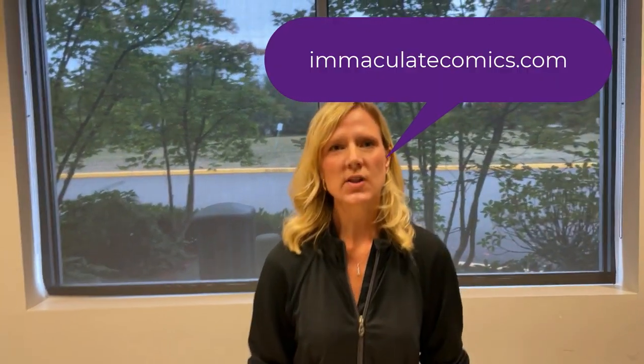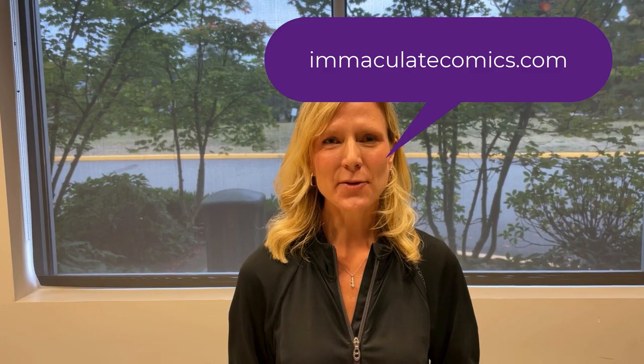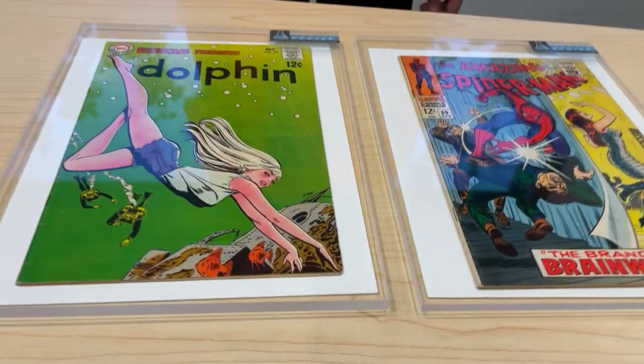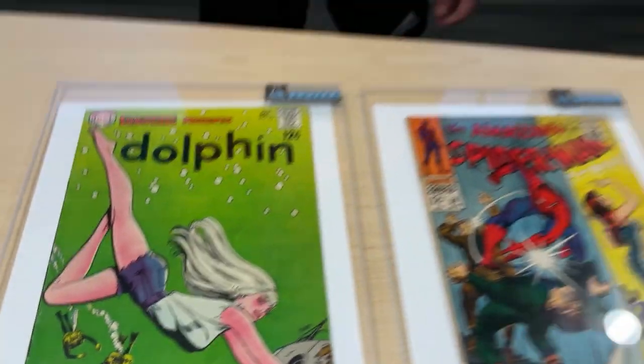You can find these boards and all of our supplies at immaculatecomics.com. Thank you so much. My name is Nolan Morgan and I recommend the ultra boards — even though they are a little bit more expensive, the benefits of weight and thickness always outclass the elite board by a lot.